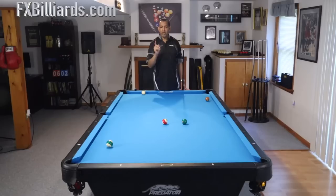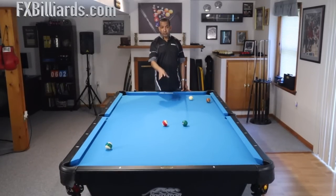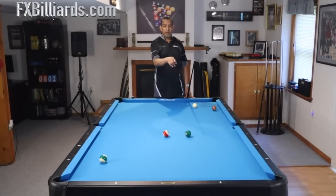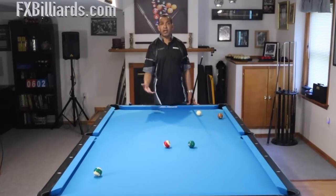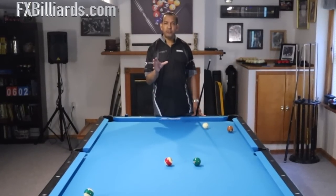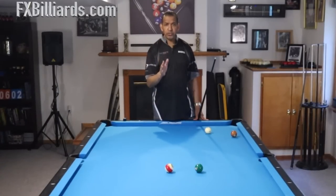You have to put in your time, you have to put in your misses. If you can't get the ball back to the rail and you're zero for whatever, you need to move the balls closer. You don't have this shot yet — you don't have the mid-range draw shot yet. You need to be true to yourself. Go back to the mid-range draw shot videos, make sure you have that down.